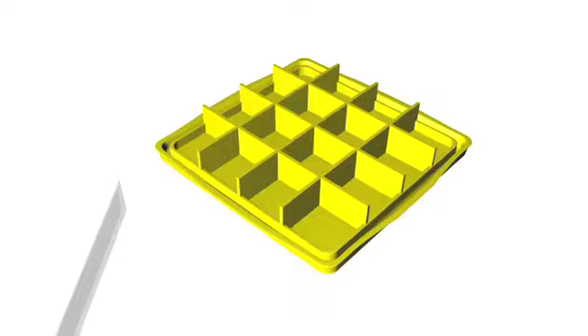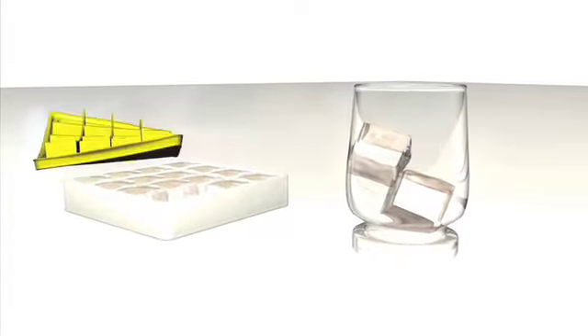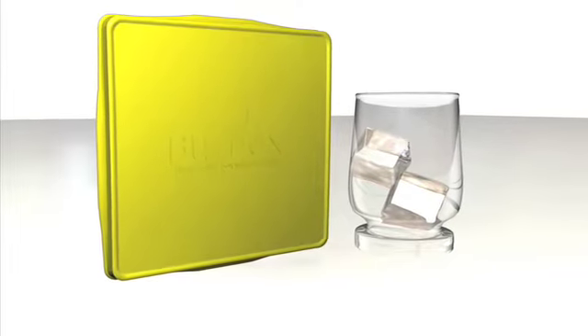The BuzzBox has reversed the structure of the traditional ice tray by creating a grid system attached to the lid. This grid system makes it a very convenient and mess-free experience. The BuzzBox will be available in four happy colors.